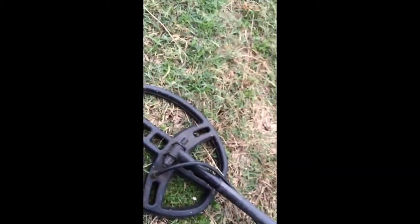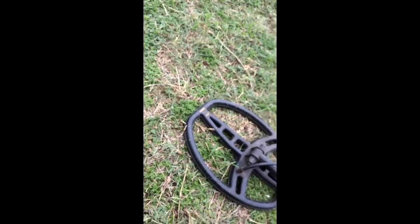Surface find. Some more surface find. There's a dime. What date is it? The dime is...